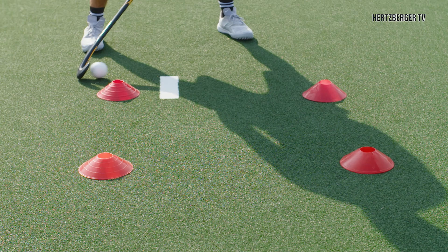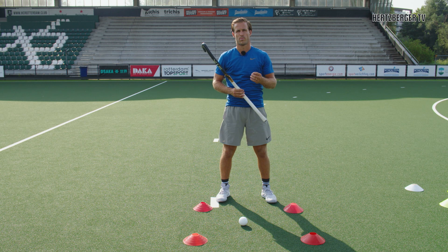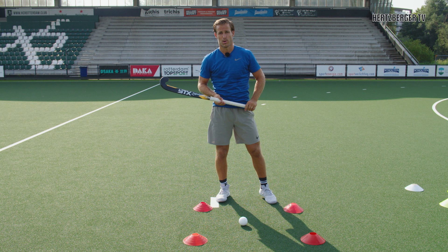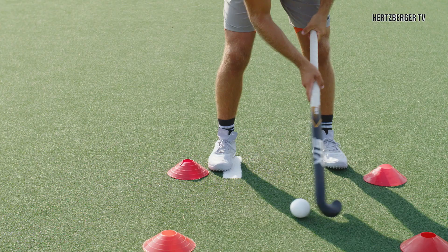A good way to practice your Indian Dribble and get real control over the ball is to work on split vision, which is really important in hockey. When you're running with the ball or dribbling, you also want to see where your teammates are. Practice by going back and forth, and once you get the rhythm going, that's when you look up and try to keep dribbling.